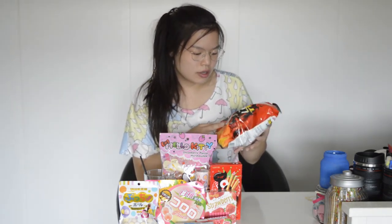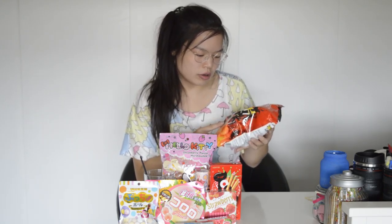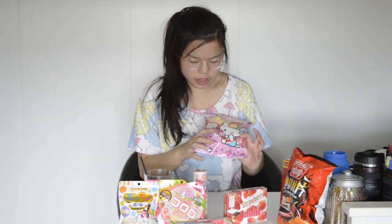Today I'm going to try these hot chips. I don't know if they will be really hot or not, but it says 3 out of 5 peppers, so it's hot but not that hot, I guess. I'll save these for last because if they are really hot, I won't be able to taste the rest of the candy. So let's start with the candy first.